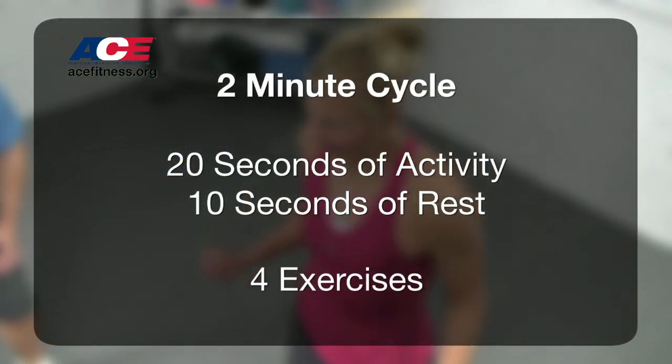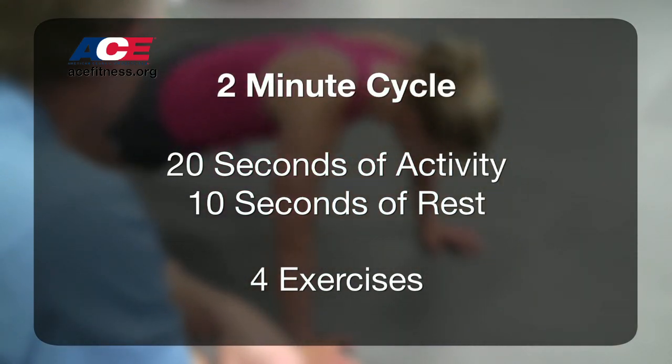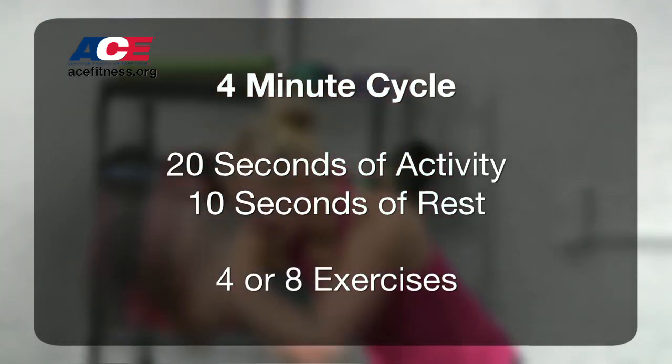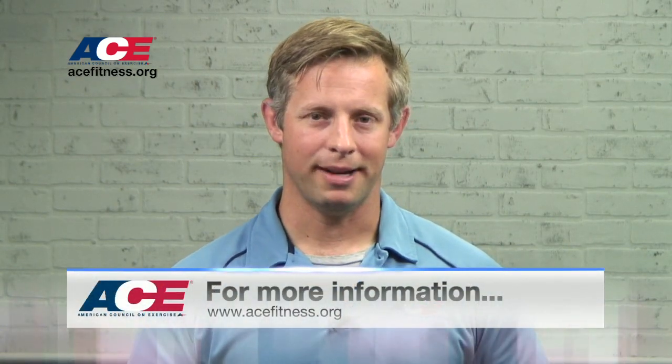I would recommend starting with a full two-minute cycle first — 20 seconds on, 10 seconds off — that's four exercises for two minutes before progressing to the full four-minute protocol. So if you're looking for a way to really make a difference in your clients' workouts, you might want to consider high-intensity interval training following Tabata Protocol. Have a great day.